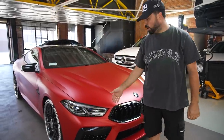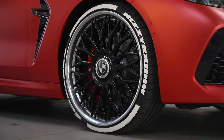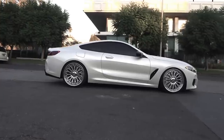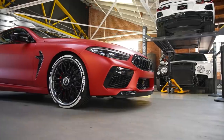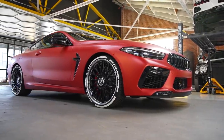Here we have a 2021 M8 wrapped in metallic matte red. Of course we have the RDB wheels. This customer had the M850 we did a while ago — it was a satin pearl white. As you can see, it's the same wheels we had on the other car. He bought this car and told us he wants wheels, and I said you don't have to buy new wheels — we can put the wheels from your other car on this one. It's the same fitment, M850 to the M8.